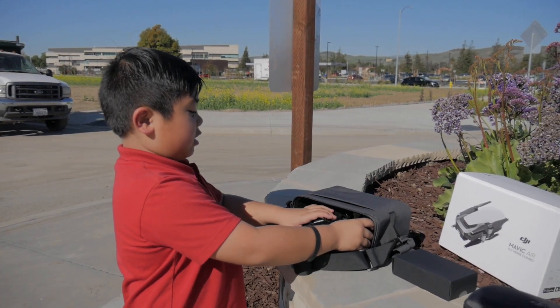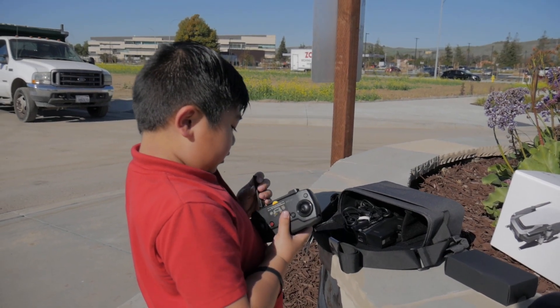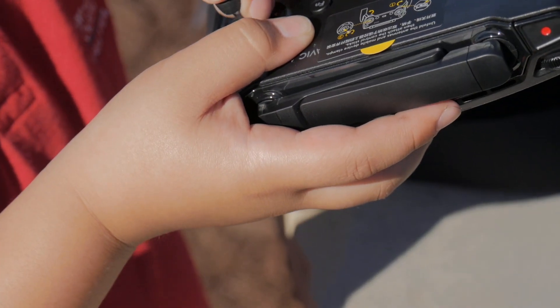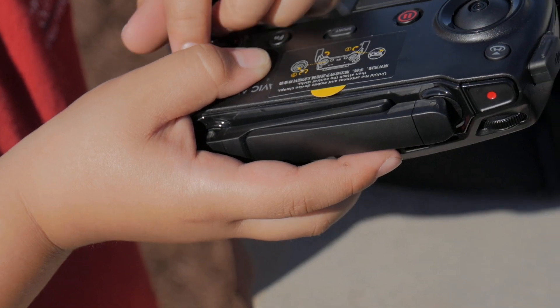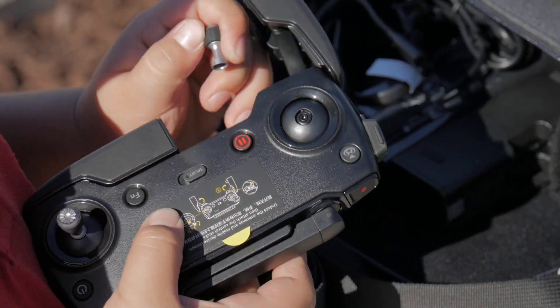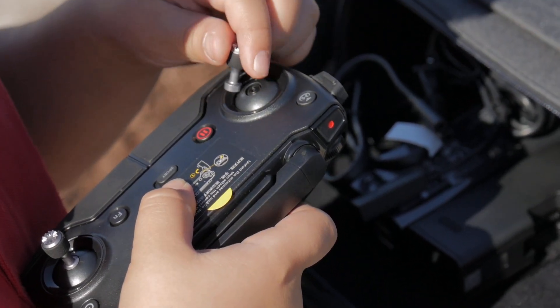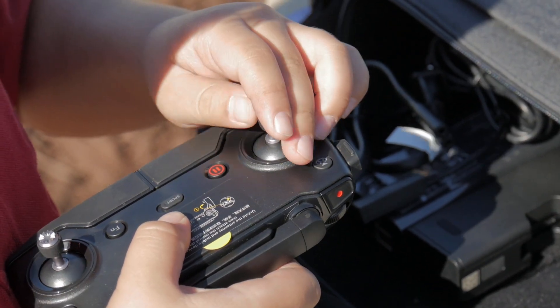And this here is the remote. You pull up the antenna here, and this is the joystick — but you have to screw it in. Take off the left one and screw it in, just like what I did with the right.